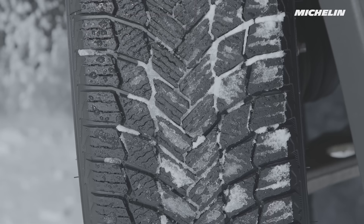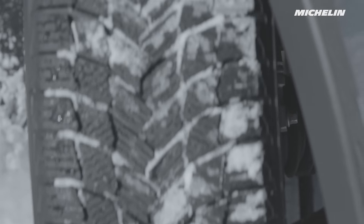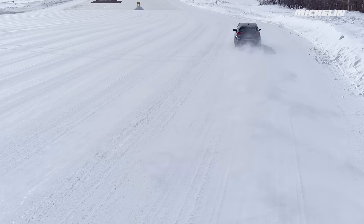Michelin winter tires offer uncompromised safety and traction on snowy, slushy, and icy roads. You can rely on your Michelin tires to stay safe.